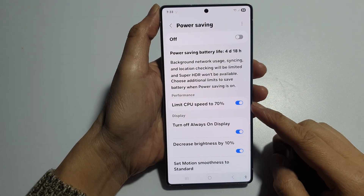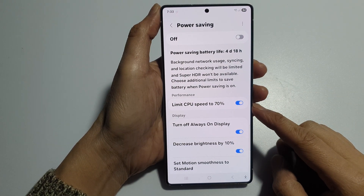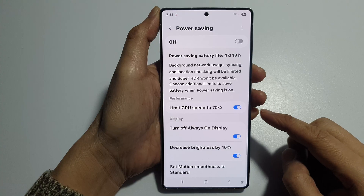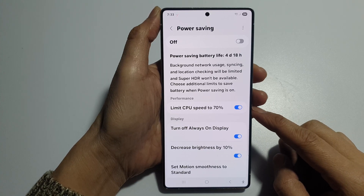How to turn on or turn off limit CPU speed to 70% for power saving on the Samsung Galaxy S25, S25 Plus, Edge or Ultra.